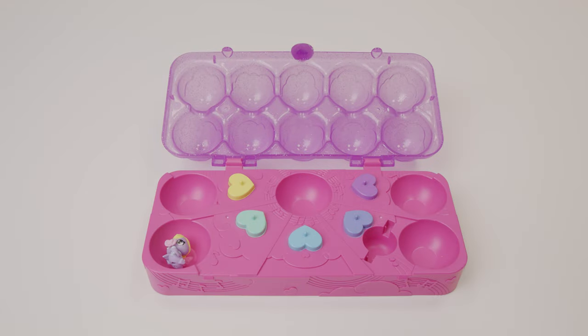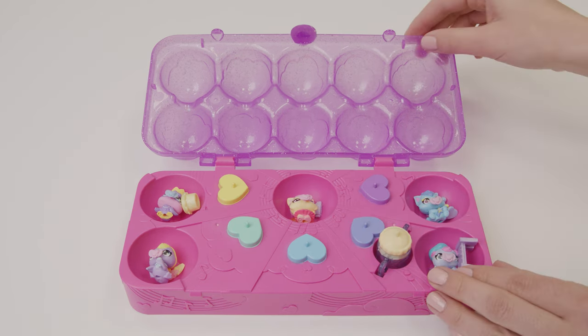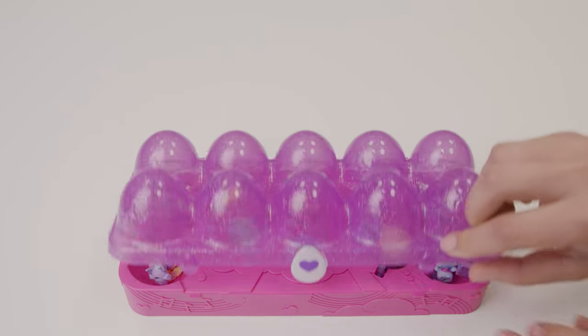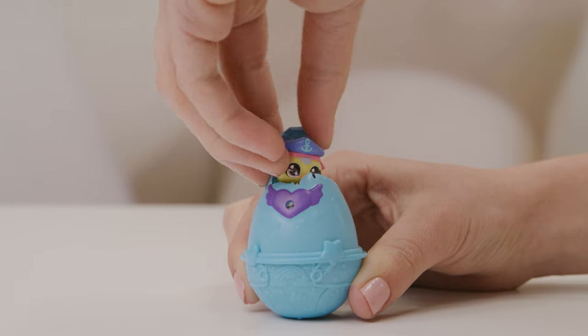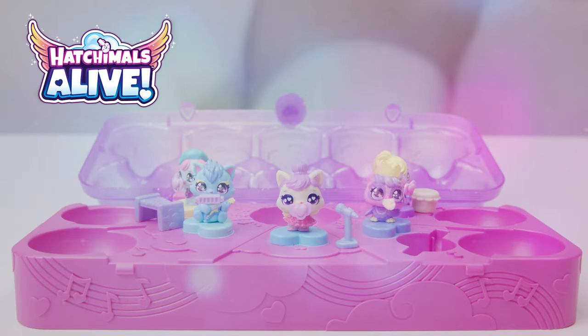And when the band's all tuckered out, the carton makes the best carrying case! Well, there you have it! So many cute new babies — a high chair, stroller, and carton too! Happy hatching!